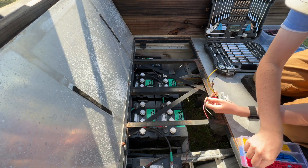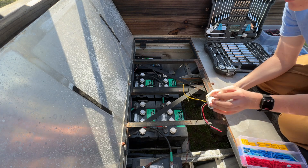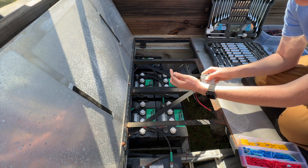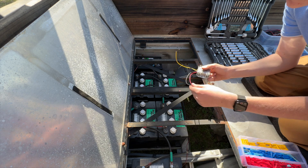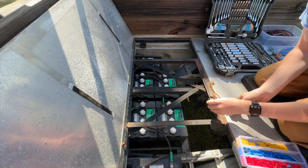Before I do anything, I'm going to go ahead and put one of these butt connectors on the end of each wire, just so that when we hook things up we don't have the possibility of these two shorting together and causing a spark or maybe popping something inside the converter.